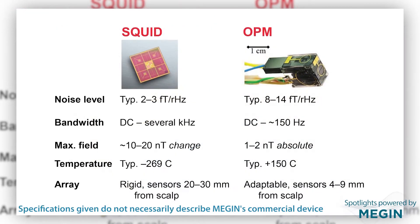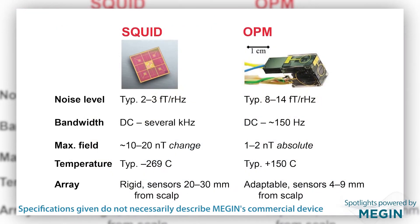Now we can compare SQUIDs and OPMs. This list shows some figures of merit for SQUIDs and current OPMs. The noise level is still quite a bit better for SQUIDs — two to three femtoteslas per square root of hertz — whereas with OPMs it's about three times higher, so three times worse. The bandwidth, meaning which frequencies the sensor can pick up, has no practical limit for SQUIDs, whereas OPMs are currently limited to about 150 Hz. The tolerance to large magnetic fields is also quite different — SQUIDs can tolerate larger changes, and OPMs also record absolute magnetic field levels rather than just changes.